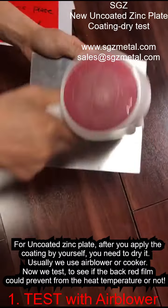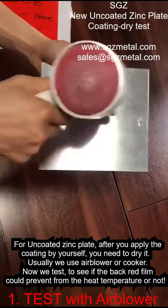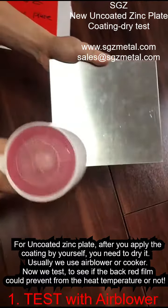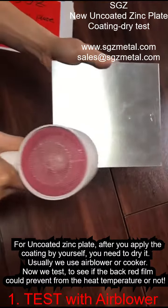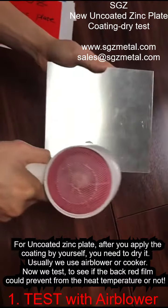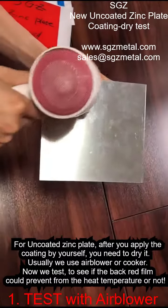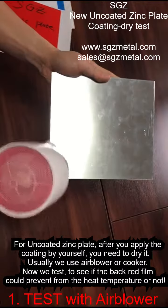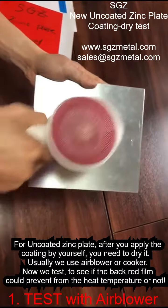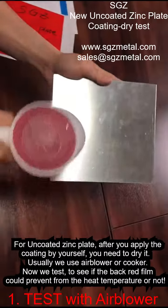We will dry for around 30 seconds. Okay, time over. Let's see.